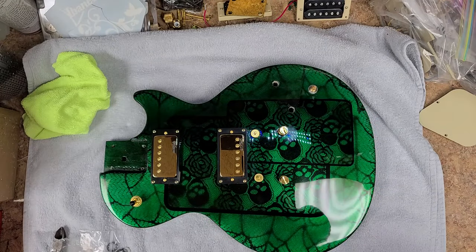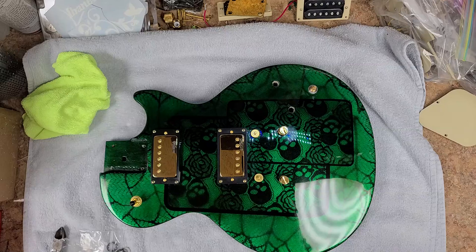Hey everybody, hope you guys are doing good. It's been a while — I haven't put up a video in a little bit. I've been working on other stuff, working on multiple guitars at the same time. I've got bodies hanging right now that are drying, and one of them including a neck is in its final clear coat. This one here is the Epiphone Les Paul 100.